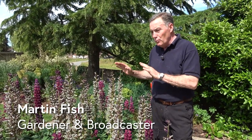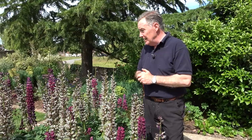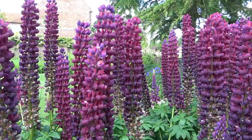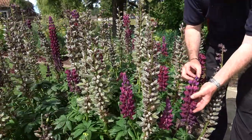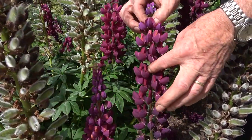Today I'm going to show you what to do with lupins, because if you've got lupins growing in your garden the chances are now they will look something like this. A few weeks ago these were absolutely full of colour, big long spires of flowers. This is a variety called Masterpiece, which is a hybrid one.